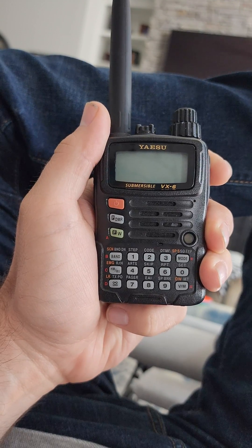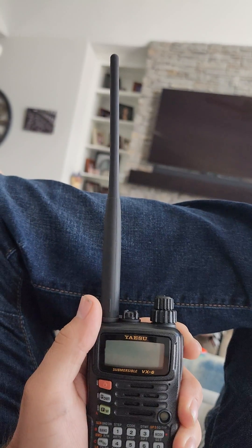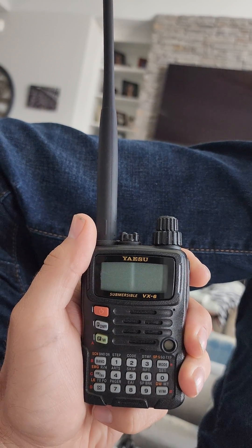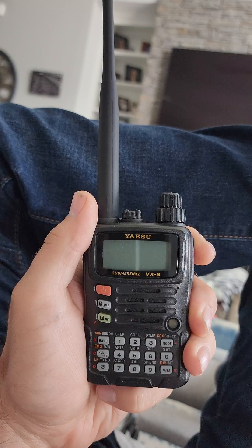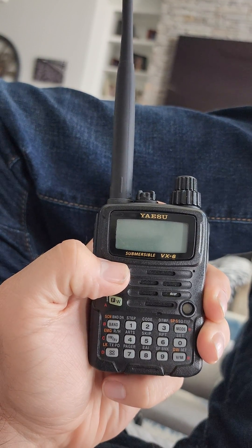Hey everyone, MattN3VAN here. Just wanted to do a quick comparison video on the stock VX6R antenna compared to the Diamond SRH320 Alpha. Let's give it a shot and see how the reception reports are on the NOAA bands.